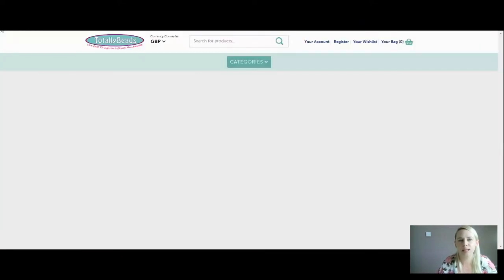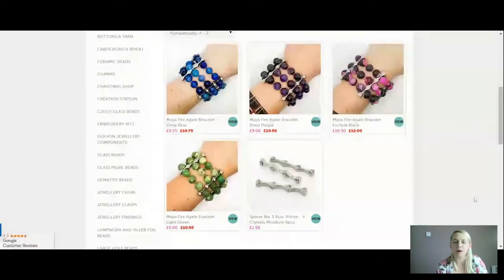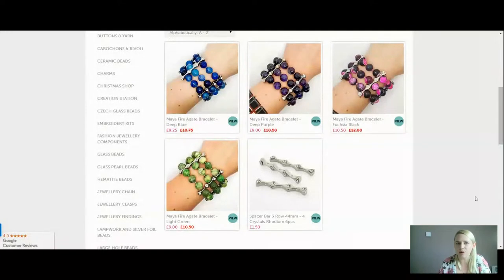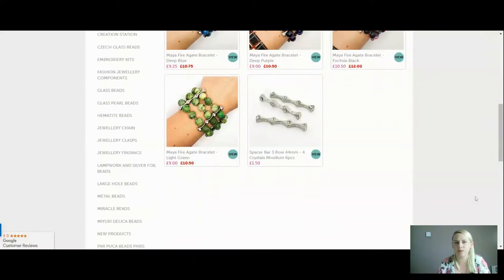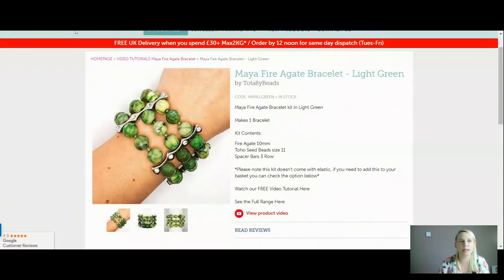So those are our bracelets for you today — gorgeous colours. If you want to add anything else in your kit, you get six pieces of your spacer bars and I'm only using five. If you want any more of the faceted round 10 millimetre fire agate, they're there for you as well. You won't need any more seed beads — you get 10 grams in there, which is plenty. Lots of lovelies for you today.